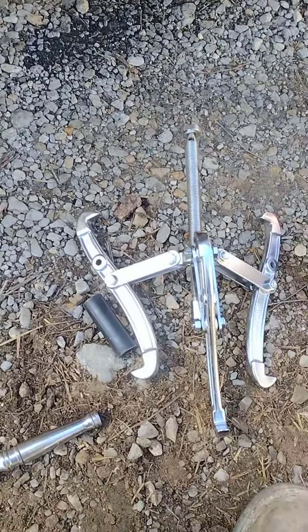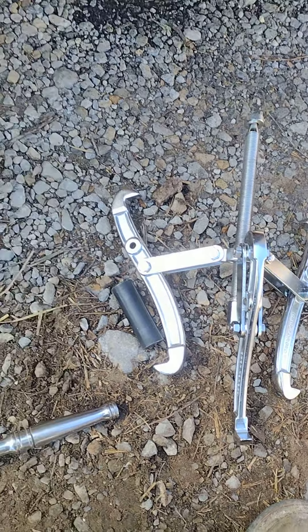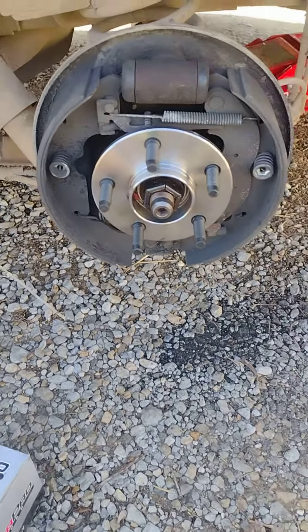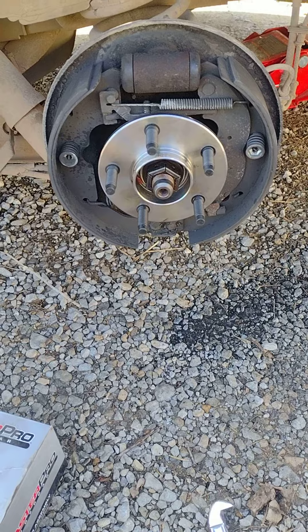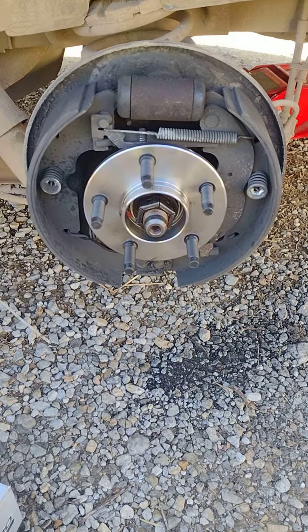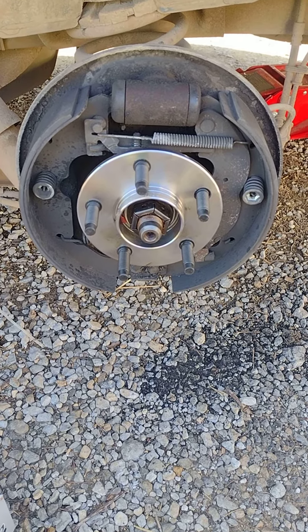I would definitely say have a set of pullers like that around — it came right off with that. Not too bad of a job. Basically just had to take the hub off. The drum came right off, but I had replaced the brakes a few years back.